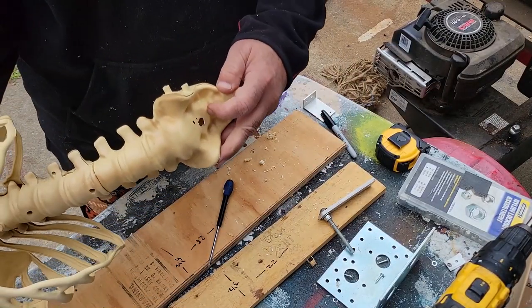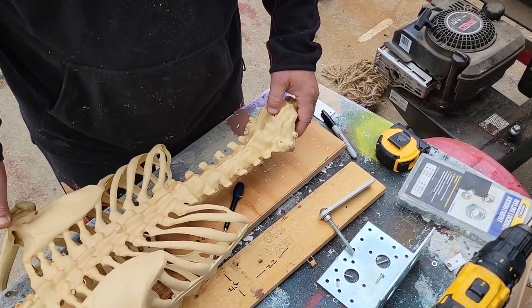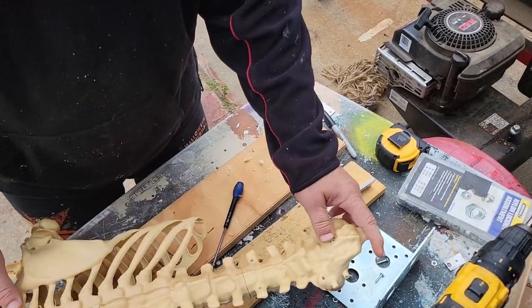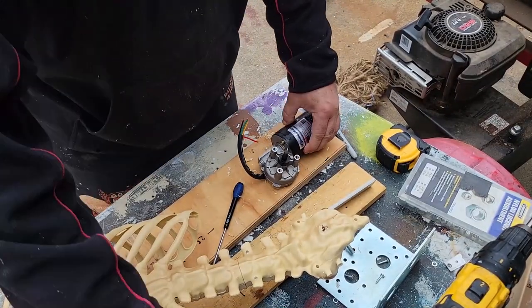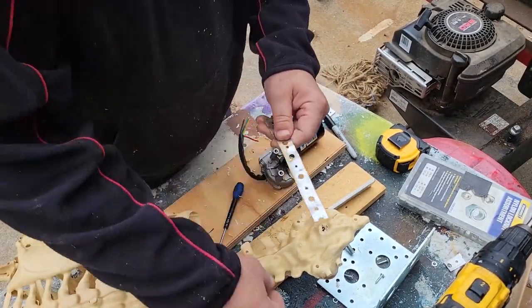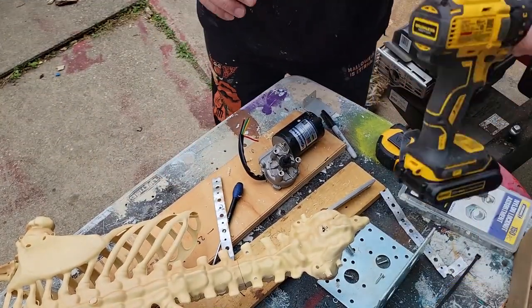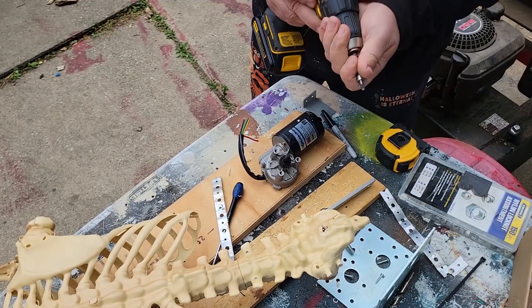I drilled a 3/8 hole right here, took his hips off and I'll use them for something different. What we're going to do now is put the wiper motor on. These little straps are what's going to hold it down, and these are like 7 inches. Let me get that — I'll try to just make this a fast tutorial.